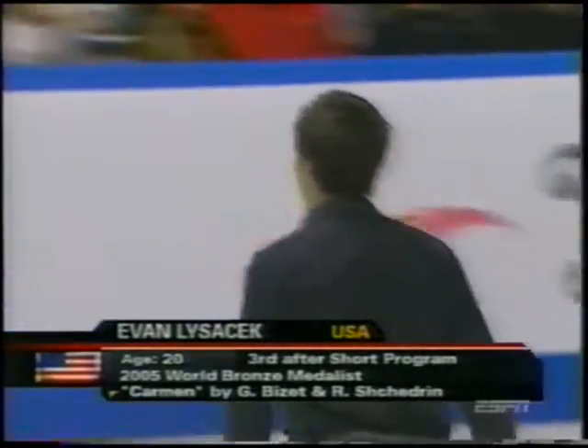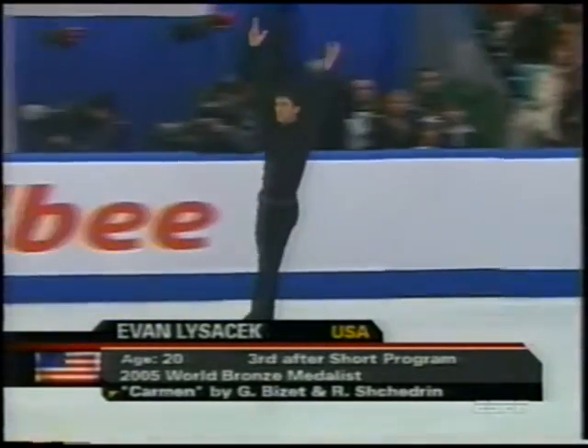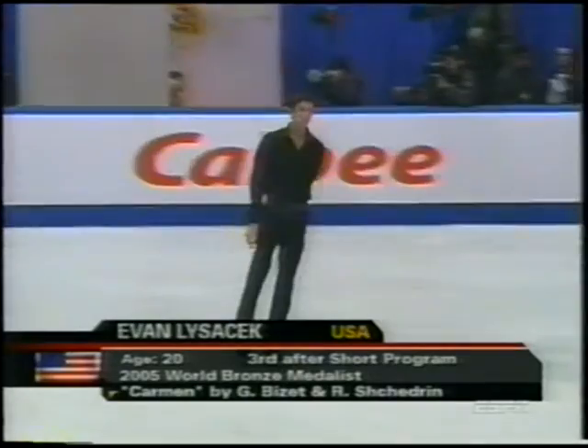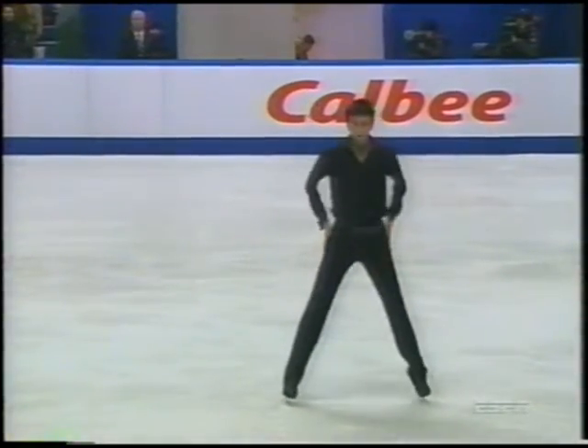He ditched the Grease number and now he's got Carmen, which obviously is a famous one in figure skating — the Battle of the Carmens, Debbie Thomas and Katerina Witt back in Calgary at the Olympics. Do you like the switch? I do.